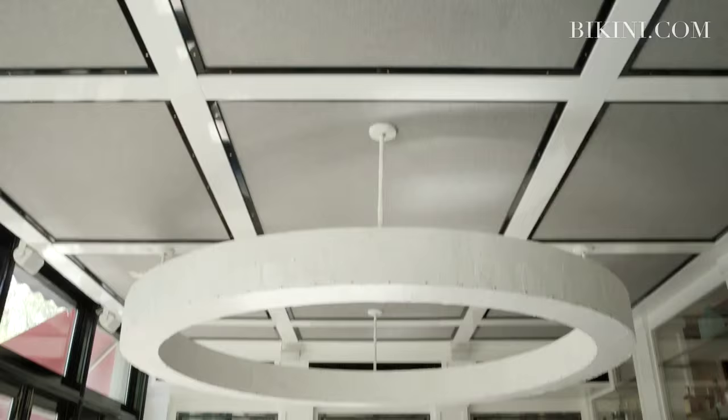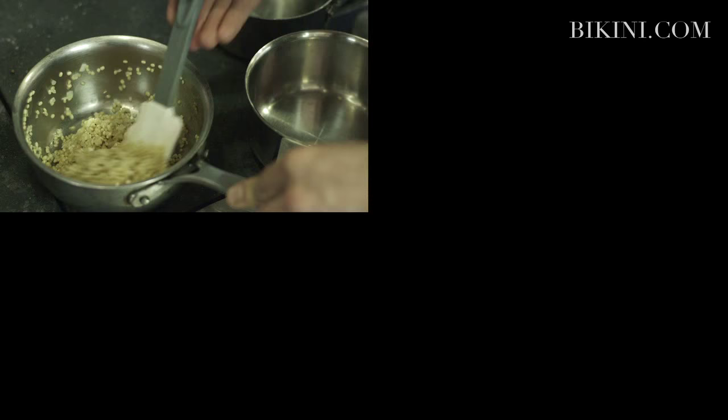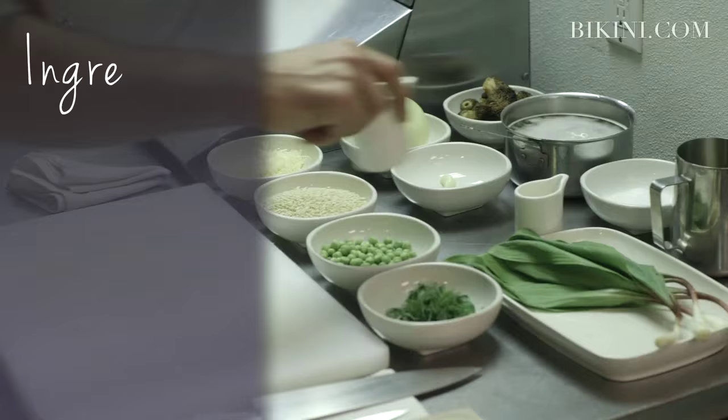Hi, my name is David Stanard and I'm the executive chef at Cafe Clover. At Cafe Clover we try to serve innovative and delicious food that is also healthful and nutritious. Today we're going to cook the ivory lentil risotto with wild spring ramps, spring peas, and fresh morels.